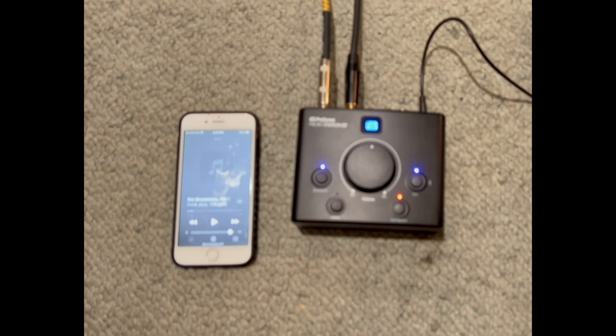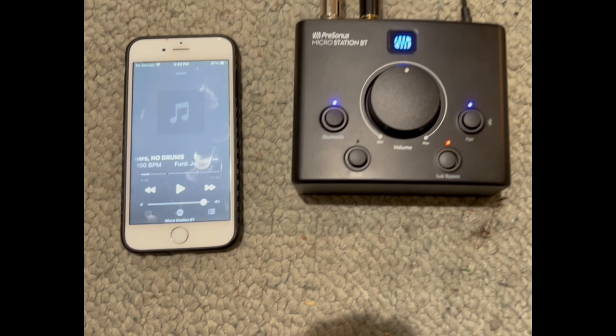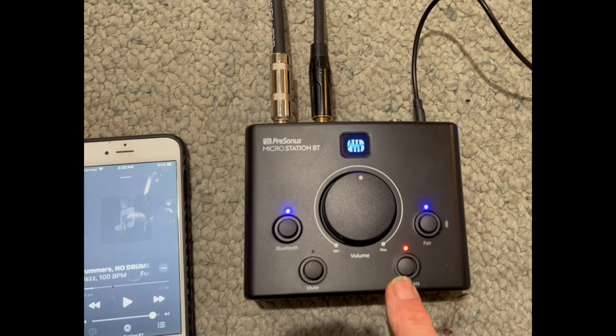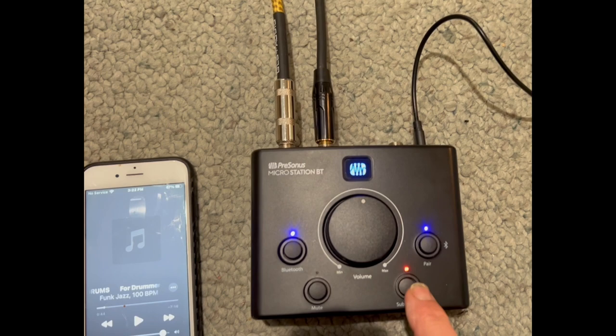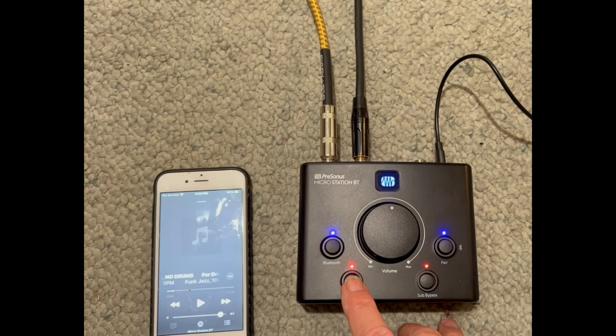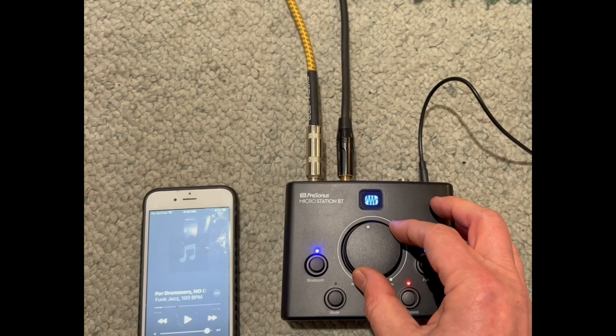This is the PreSonus Micro Station. When you see the red, that means the subwoofer is muted. The subwoofer is being run from the Micro Station — it's a Bluetooth station. I have the top running from one input and the subwoofer from the other, so they're separated. When I press it, the subwoofer is now engaged. I can also mute the whole system.